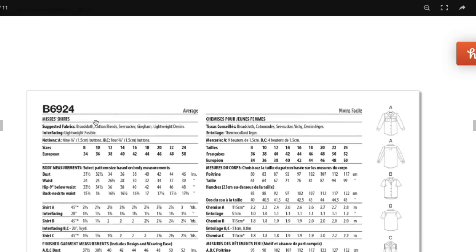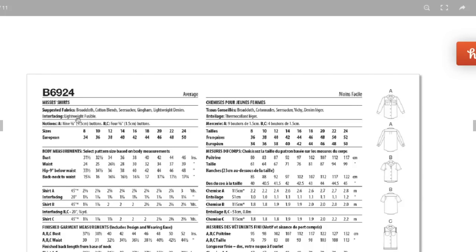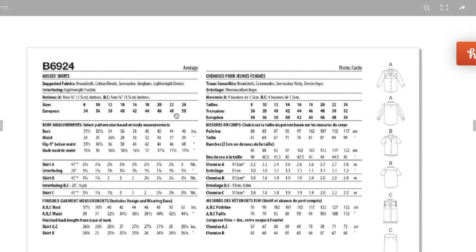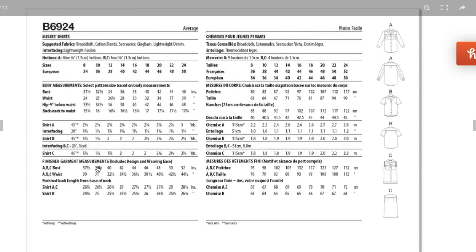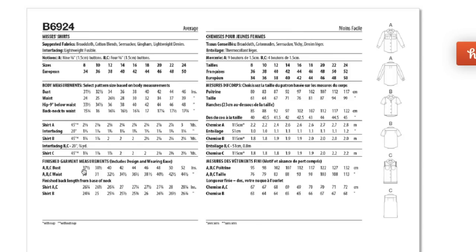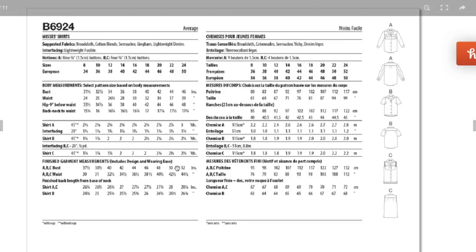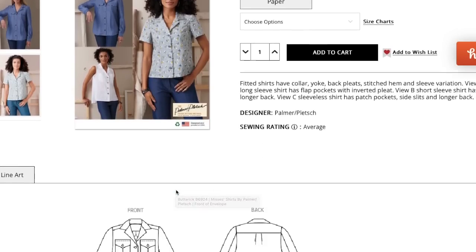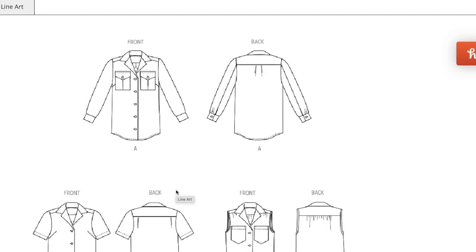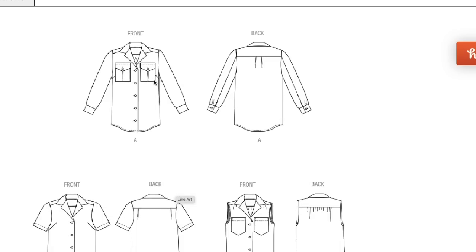Suggested fabrics are broadcloth, cotton blend, seersucker, gingham, and lightweight denim. You'll need buttons for the button front. Sizing goes from 8 to 24, giving a bust measurement of 31.5 up to 46 inches, with about six inches of ease in the bust — pretty generous. You'll use lots of great finishing techniques and it will fit you better than any other shirt if you take the time to do all the steps. Lots of great design details: the darting, the collar, the front shoulder, the yoke, and all those gathers in the back.